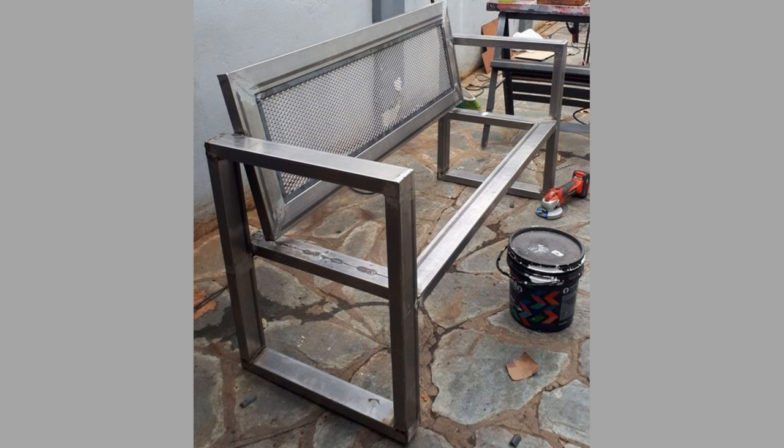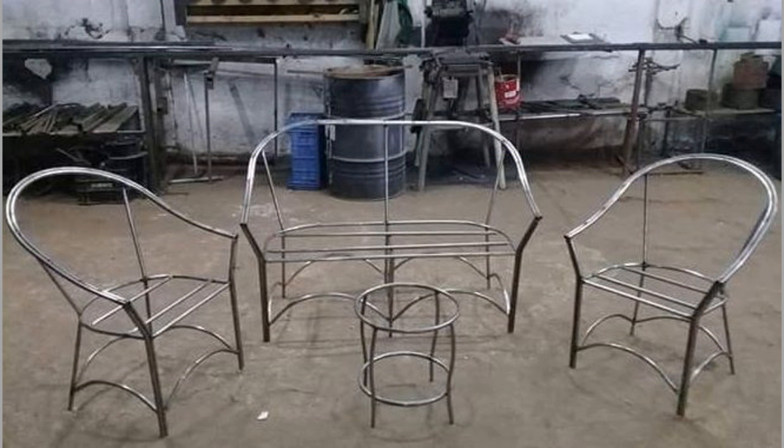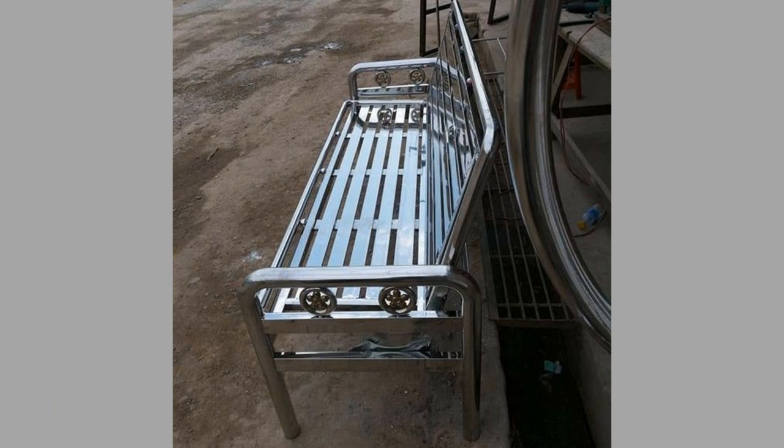Number two: they are easily portable. As these chairs are light in weight, they can be transported easily from one place to another. Carrying these chairs to any specific occasion does not require much effort.